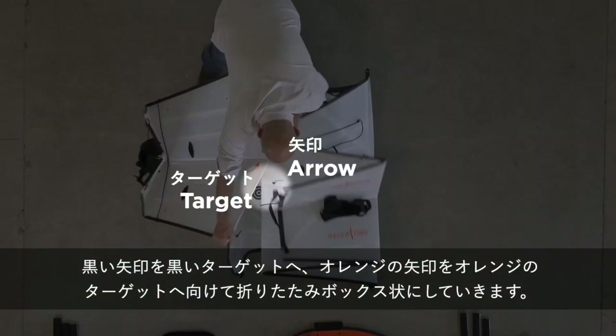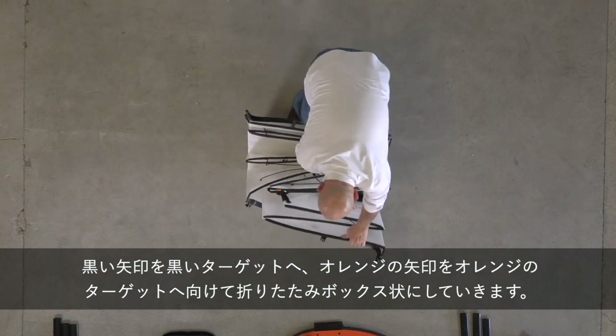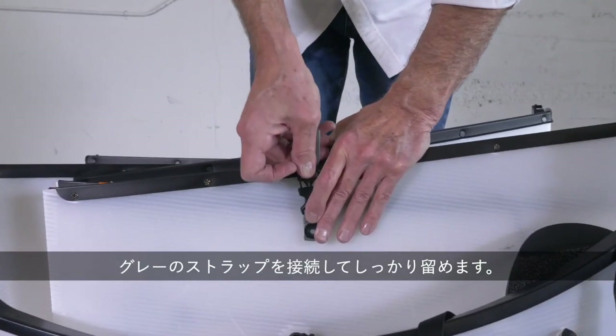Push the black arrow toward the black target and the orange arrow toward the orange target until the box is formed. The two folded sides will slide past each other. Attach and tighten the grey strap.